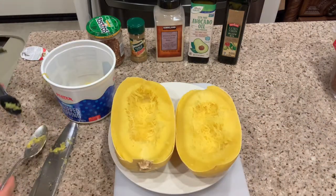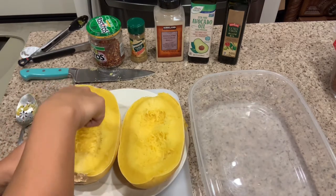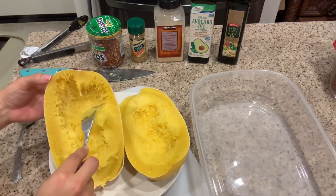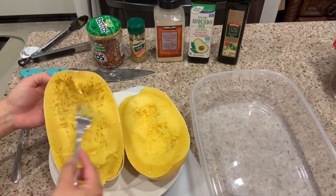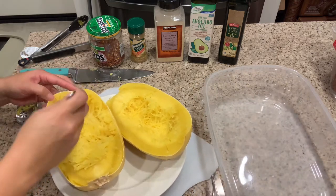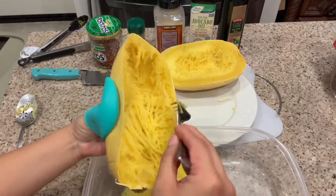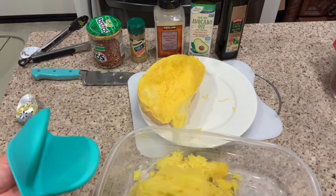I went ahead and took those out and now I'm just shredding it, kind of like pulled pork - just shredding it with a fork. Because I cut it this way, these are the short strands, whereas if I cut it the other way it would be more round strands, so on the next one I think I'm gonna cut it the other way. Now I'm just going to shred this all up, put it in the container, and do the same thing to the other side. As you can see, it pretty much all comes out so you're not wasting too much at all.